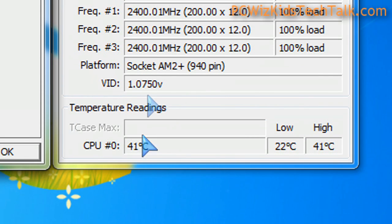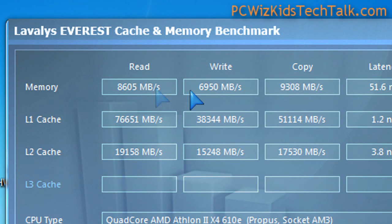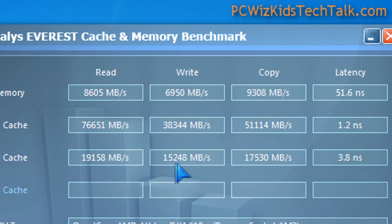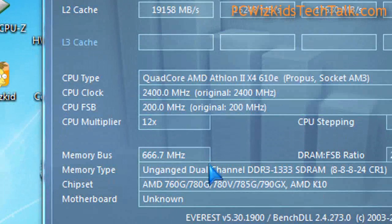Running some benchmarks to give you an idea on this mainstream system — you can see here the copy, read, write, and latency on that memory: Kingston HyperX 2 gigs of DDR3 installed on this mainstream box, with all settings running at defaults.